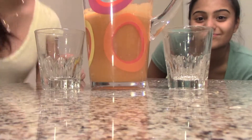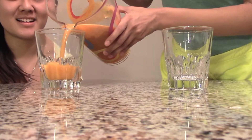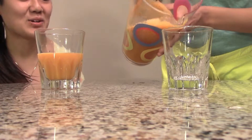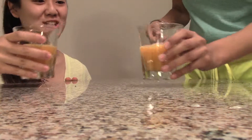All right, time for a taste. Here we go. That color is just so prime. It's definitely the carrots that make it orange, plus the oranges. Mostly the carrots. Cheers!